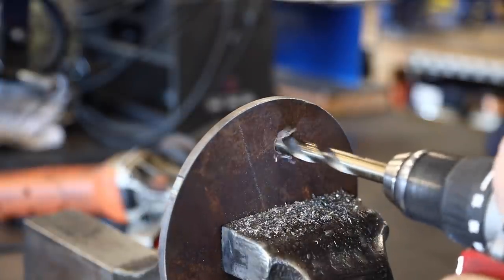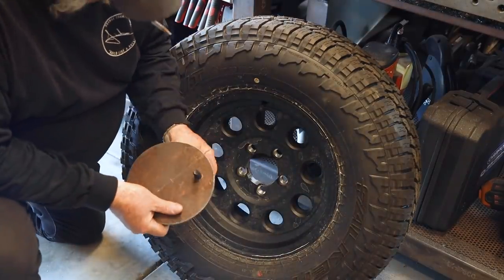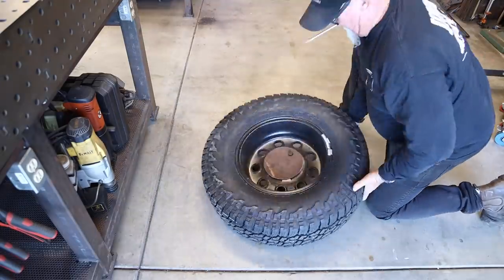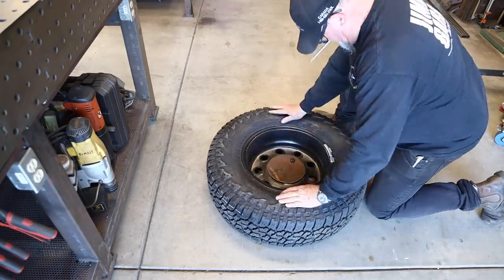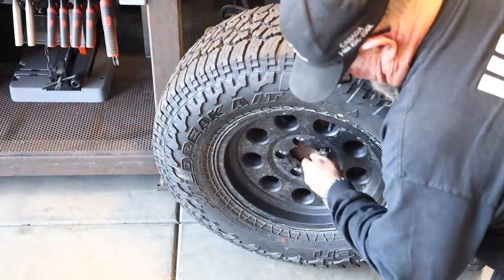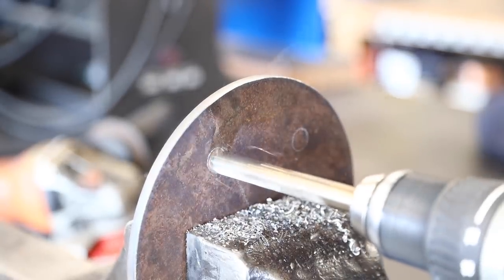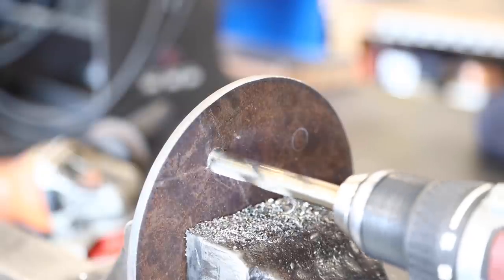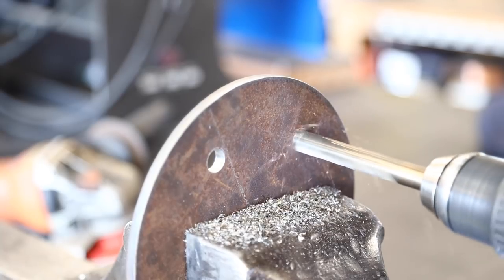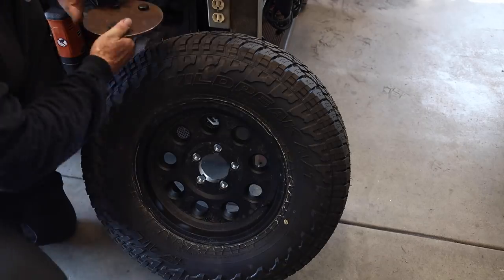I held that piece to the very back, marked it, and I'm going to drill a hole as a reference hole. I'll be able to put a bolt through — same thread as a lug bolt. I centered it up, marked the other two holes, and I'm just going to put three studs on there. It's just a spare tire holder; we don't need to put five on there. Drilled those out and double-checked everything fits.